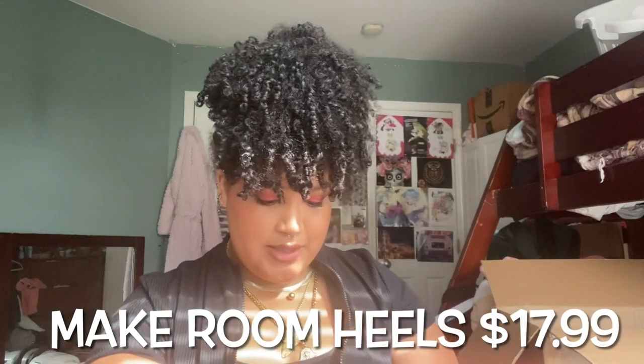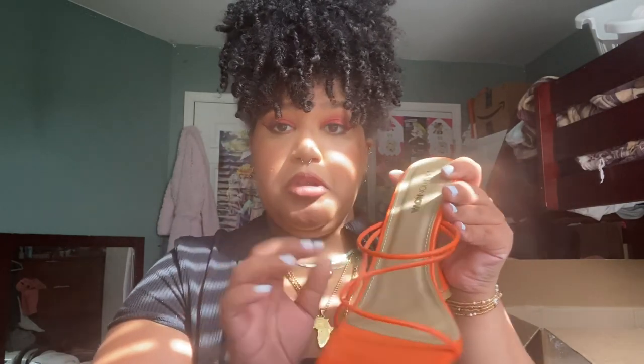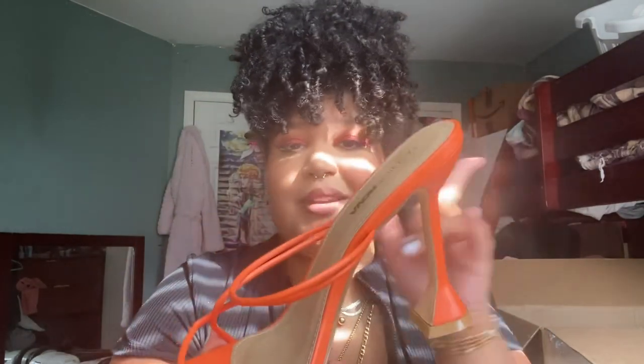Okay so for the next heel it's called Make Room Heels in the shade Hickory Orange. It's a little crisscrossing moment in the front with nothing hugging the toes but a band for the front of the foot — it looks really cute. I bought this heel for that green dress from Fashion Nova in the shade Chartreuse. I thought the color block would be so pretty together. You guys will definitely see a pic on Instagram wearing this heel and that dress. Let's try her on.